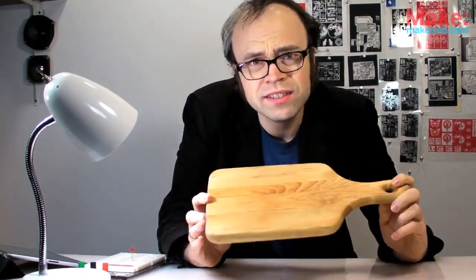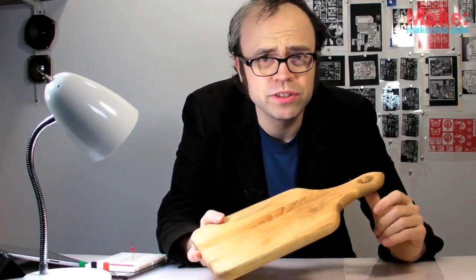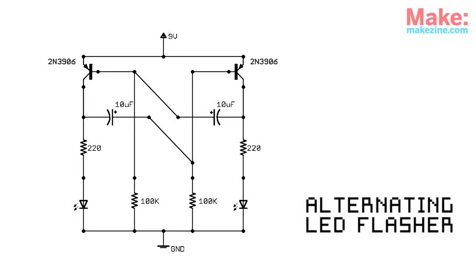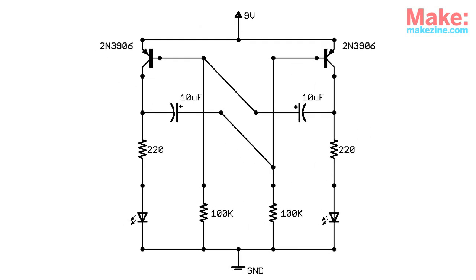Well, sounds like an interesting process. I'm always up for something new, so let's give it a try. A simple transistor-based LED flasher circuit should work well for this test. It's a straightforward layout, and hey, it lights up — that's always a bonus.